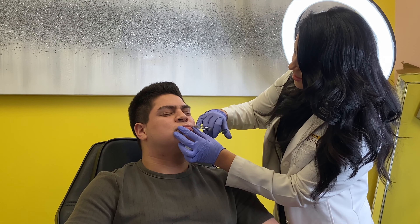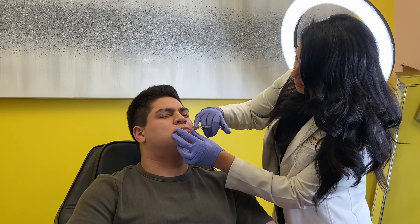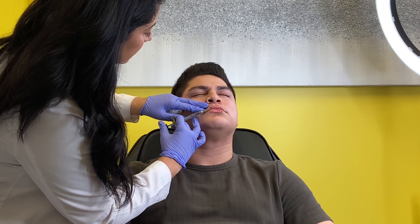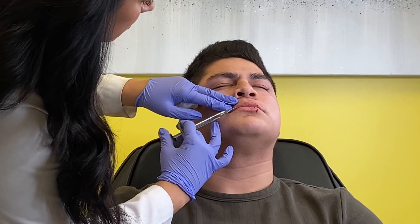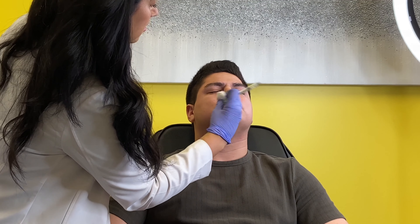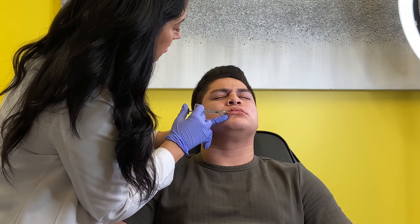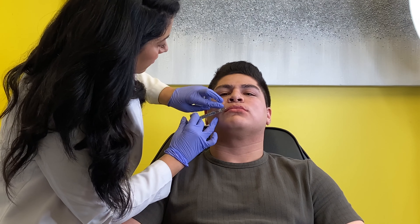Okay, we're gonna do the top. One, two, three. Looking good. Let's see, turn this way.